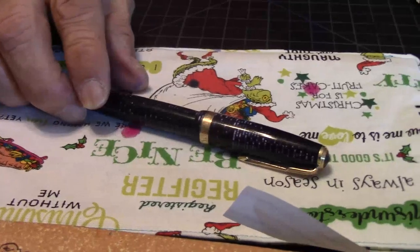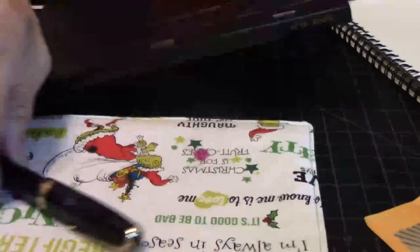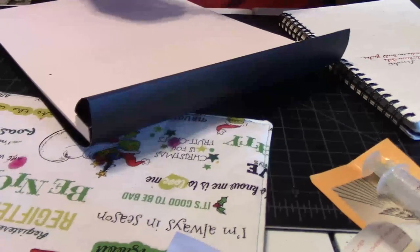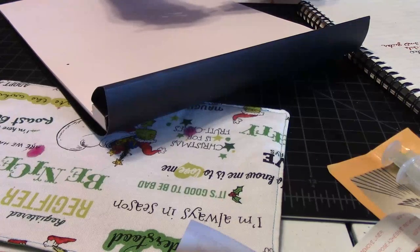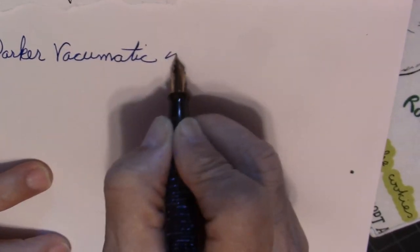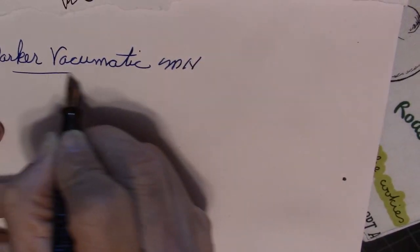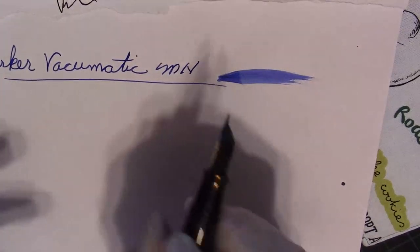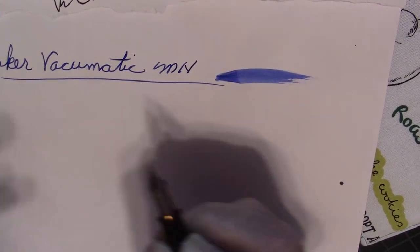What I want to do next is a little bit of writing. Here we go — I'll post it. Nice, smooth nib — wet. This pen is a dream to write with. It really is. It's a dream to write with this pen.